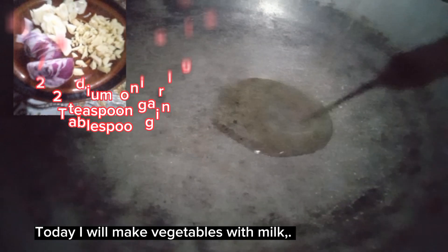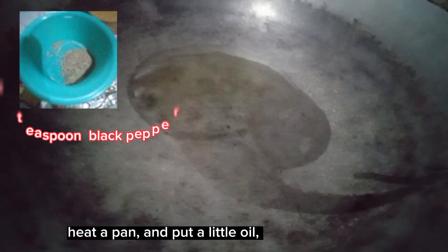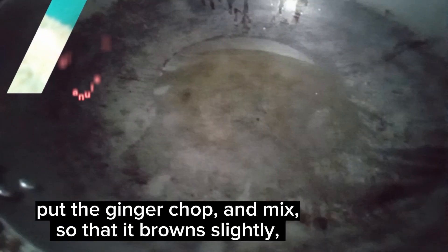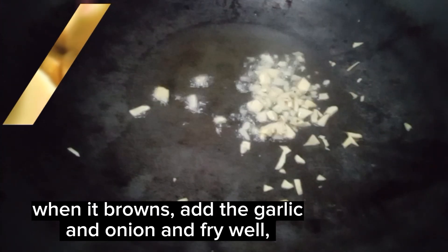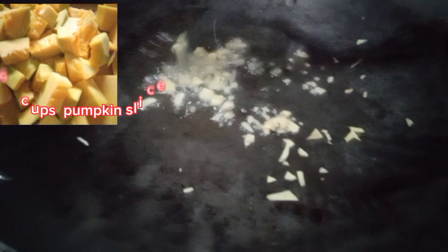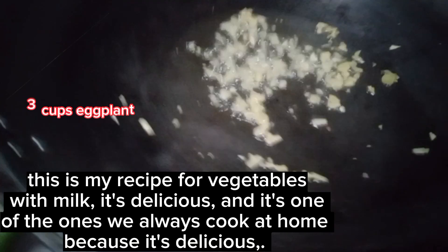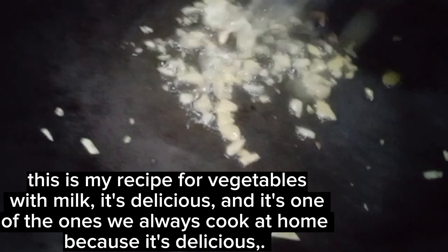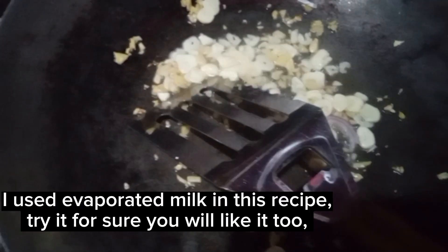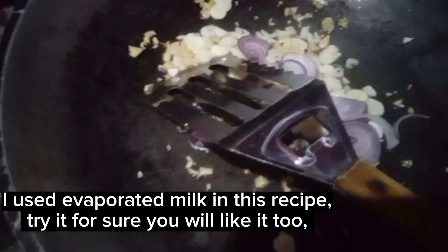Today I will make vegetables with milk. Heat a pan and put a little oil. Put the ginger, chop and mix so that it browns slightly. When it browns, add the garlic and onion and fry well. This is my recipe for vegetables with milk — it's delicious and one we always cook at home. I used evaporated milk in this recipe. Try it; for sure you will like it too.